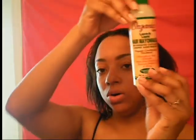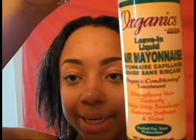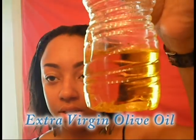I just rinsed it out. My hair feels really, really soft. I like how the texture feels — it feels a lot softer, you know, compared to when I was using the other hair cholesterol. And now I'm just going to do my organic liquid leave-in hair mayonnaise and my extra virgin olive oil.